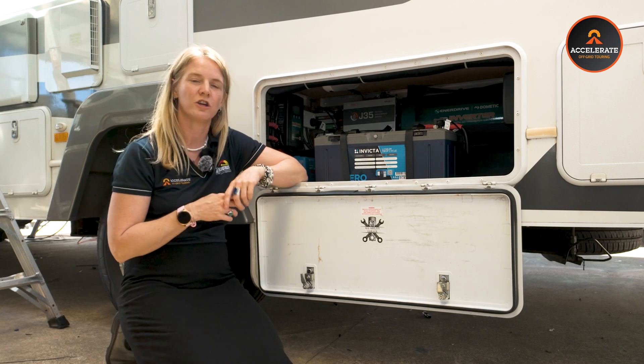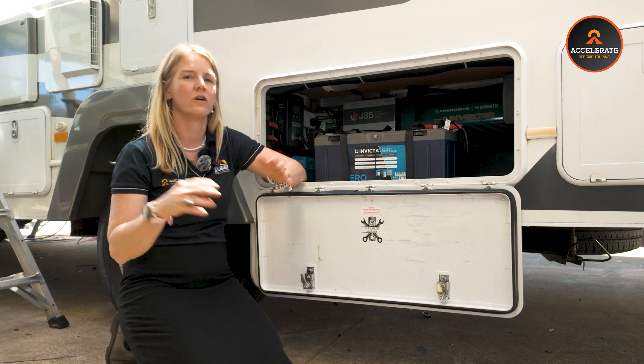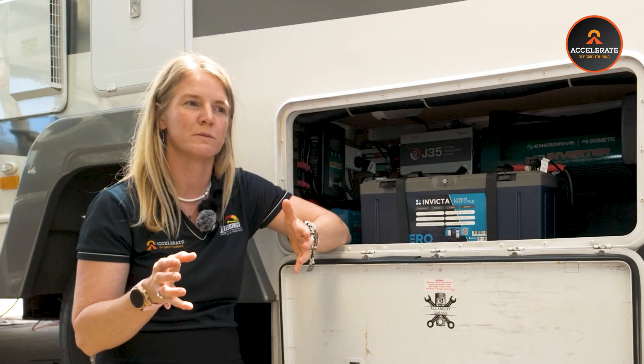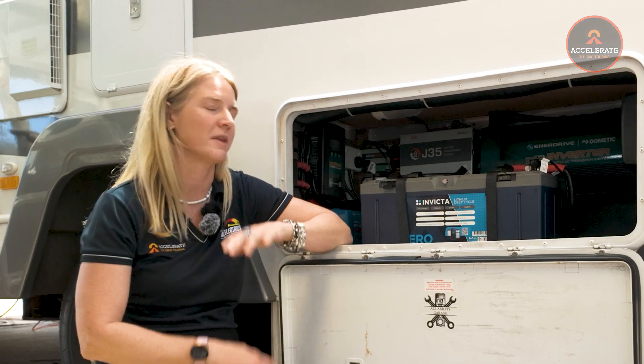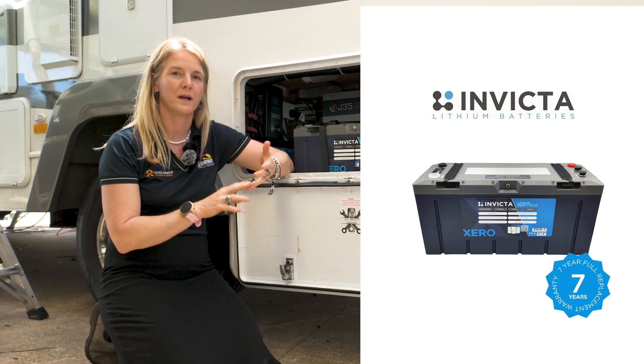The reason we like upgrading you to lithium from AGM batteries is they're lightweight. You've got a longer usable lifespan out of them. The 200 amp hour capacity is more usable — you get more out of that 200 amp hours than you would in a 200 amp hour AGM. There are so many positives to lithium.